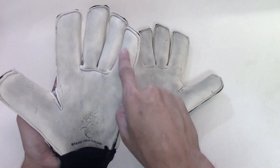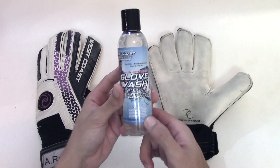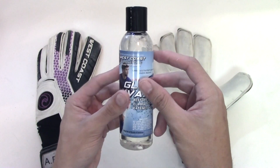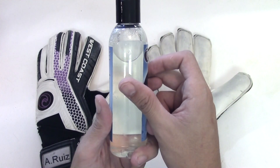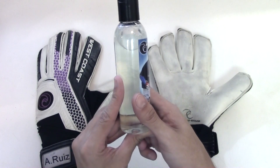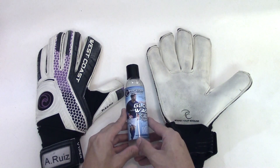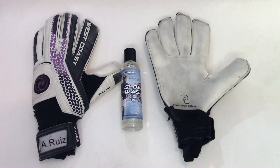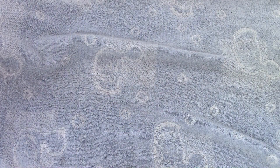Every goalkeeper needs to know how to wash their gloves. I highly recommend getting some of this West Coast Glove Wash — it's super awesome when it comes to how long it lasts. I hardly used any of it and it cleaned out my West Coast Vipers to look like they're brand new. Their grip has improved, they definitely look better, and they've softened up. This Glove Wash actually softens up the glove and the latex a lot more — definitely a great thing for keepers looking to wash their gloves and get that dirt and grime out.